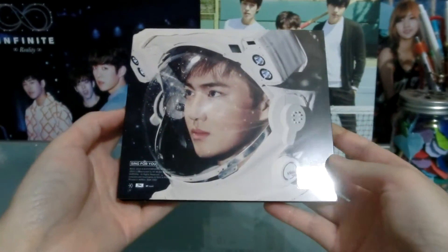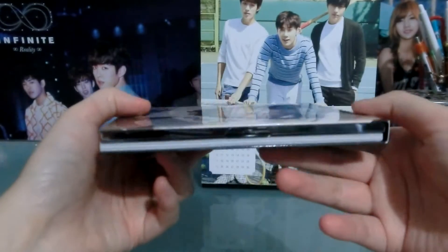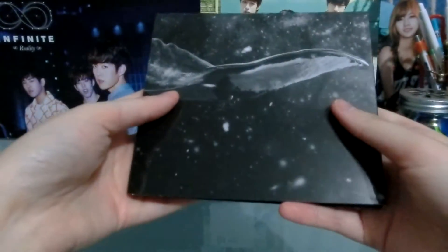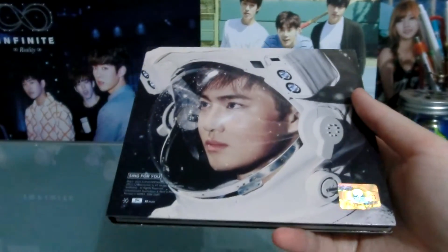This concept was kind of strange, but I liked it. I don't know, I like space concepts a lot. So EXO as astronauts — cool.